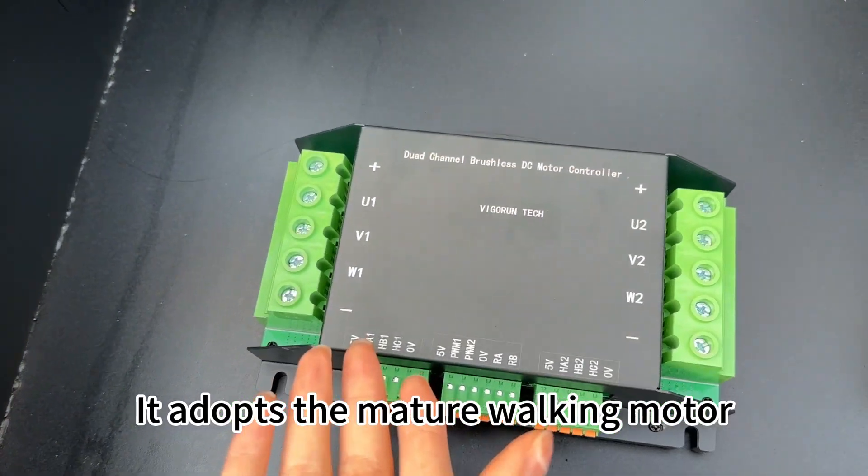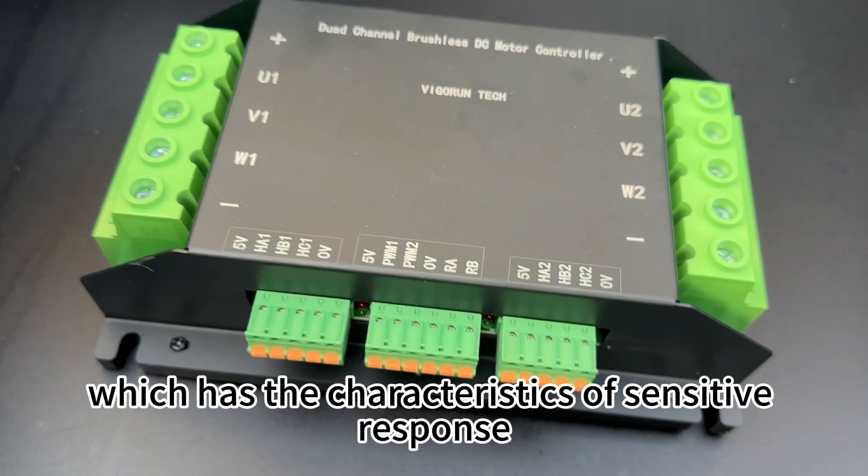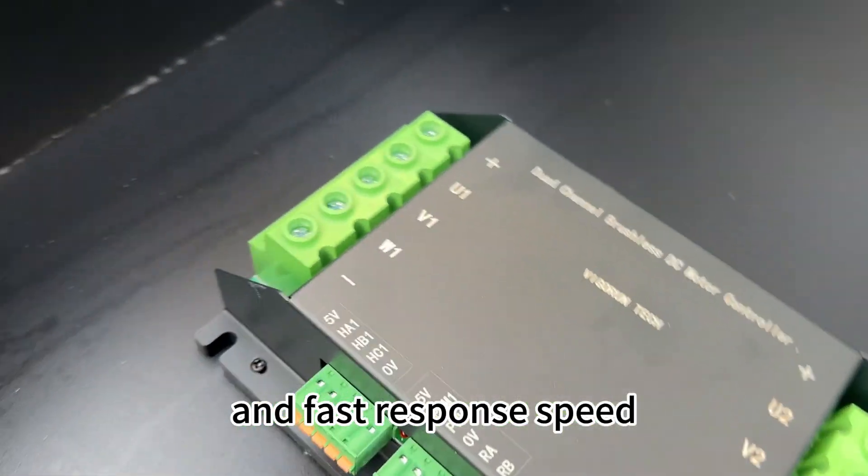It adopts the mature motor controller from our remote control lawnmower, which has the characteristics of sensitive response and fast response speed.